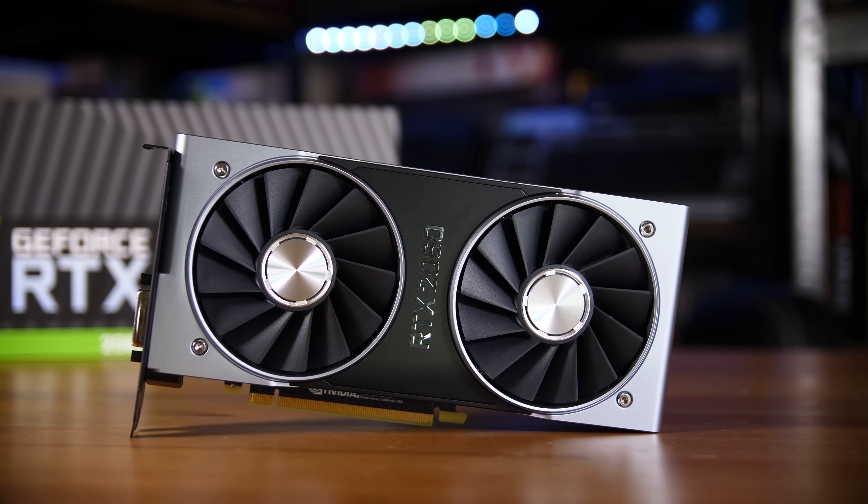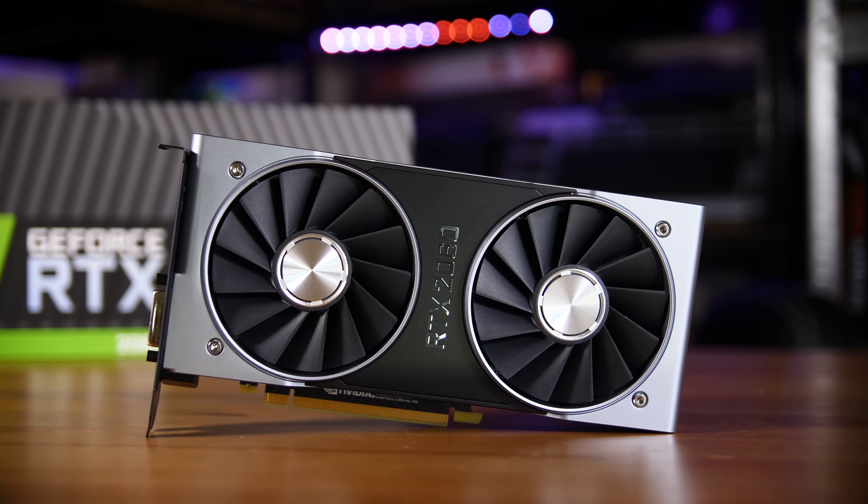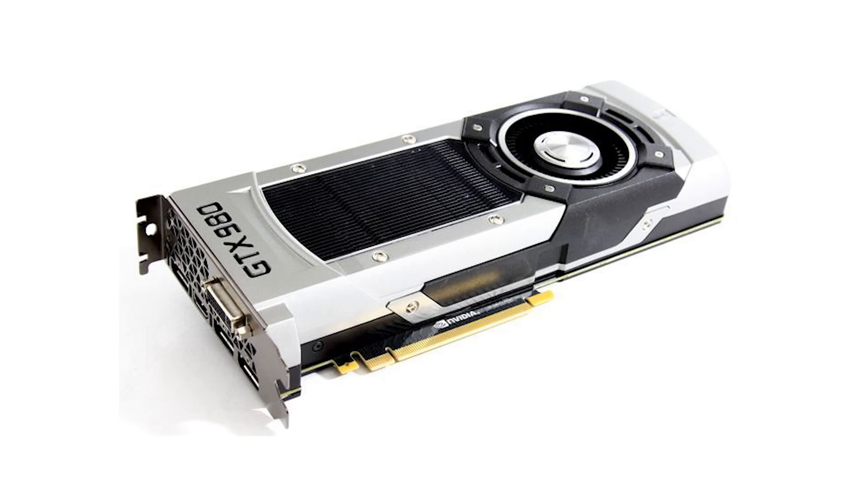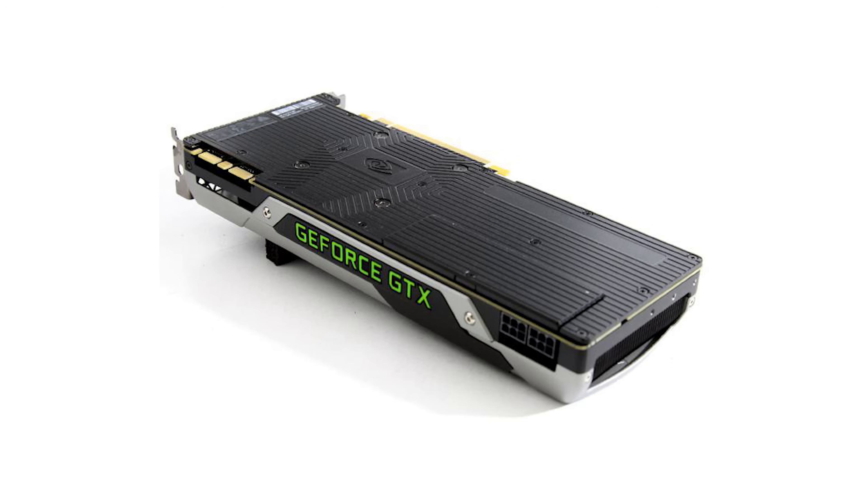What's interesting is that the Founders Edition cards are actually a very new thing. Up until the last generation they didn't have any Founders Edition cards. The cards that Nvidia produced were called reference cards, and essentially that was because they are cards that have a fairly lacklustre blower on them. They're generally not meant to be the sort of cards that you actually go out and buy — they were a reference design for the add-in board partners for things like memory layout, VRMs, and power delivery layouts.